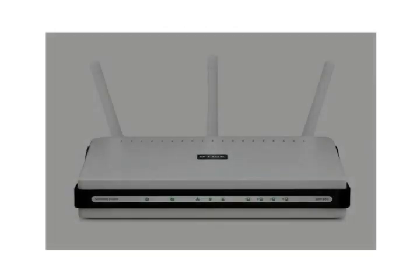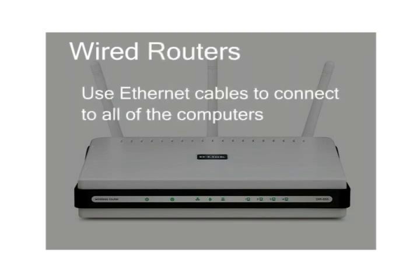There are two types of routers: wired and wireless. Wired routers use Ethernet cables to connect to all of the computers. If you have all your computers in one room with the modem and the router, this works out nicely. However, most people have computers spread out all over their house, and have one or more notebook computers that are moved around a lot. This makes using a wireless router a necessity.